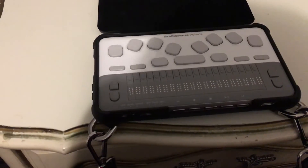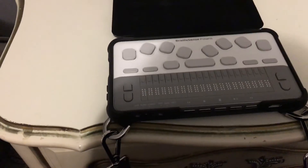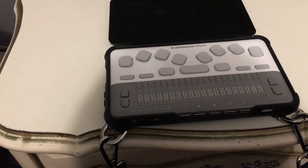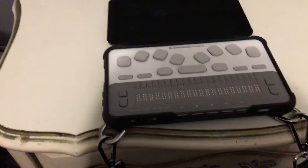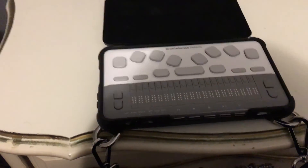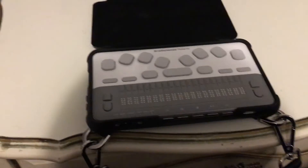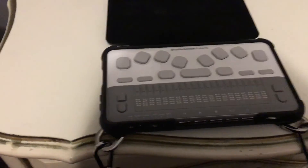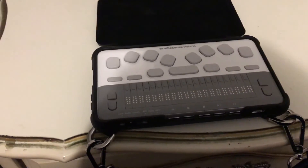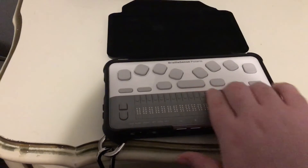So that is a tour of the Polaris Mini. If people would like, I'm happy to do some comparisons between the BrailleNote Touch and the Polaris, because they're both close competitors and it can be tough to decide which one to get. Both have their strengths and weaknesses. If there are certain tasks you want to see each one do, let me know in the comments. I also intend to make more tutorials on each unit, and I'm going to do a full series on the Polaris Mini.